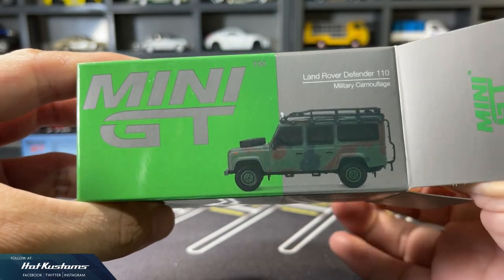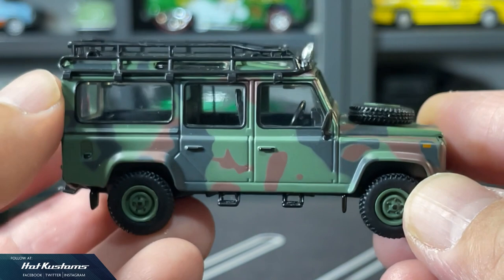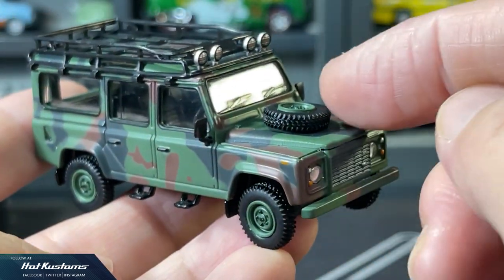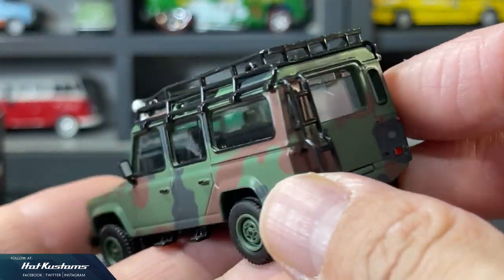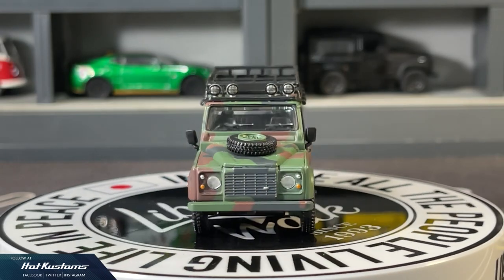Definitely one of the highlights and my favourite — this military camouflage Land Rover. Specifications are totally the same, but I like the Woodlands Camouflage camo on this Land Rover. Although these are all repeat castings, the Land Rover somehow gives a very different vibe that keeps collectors collecting.